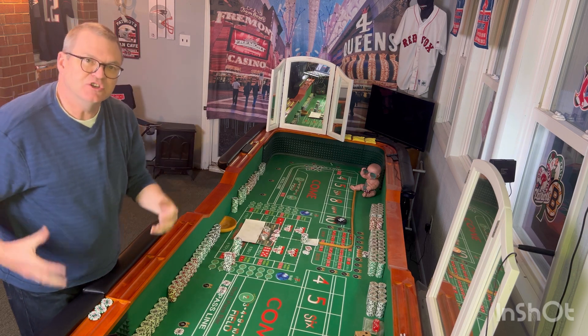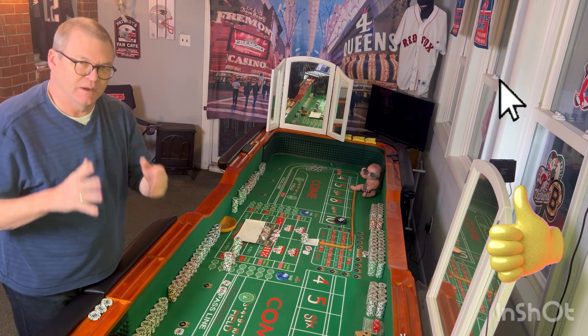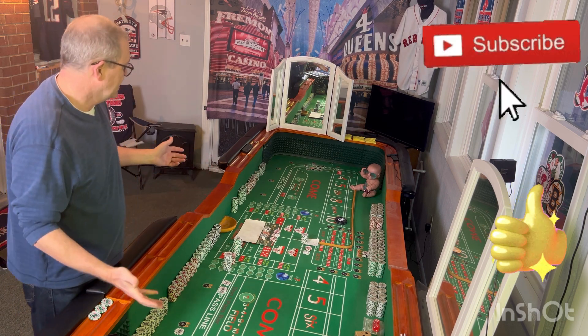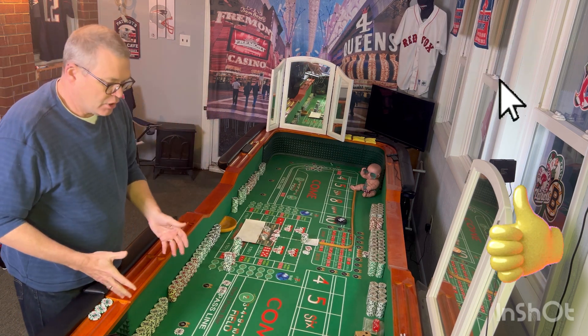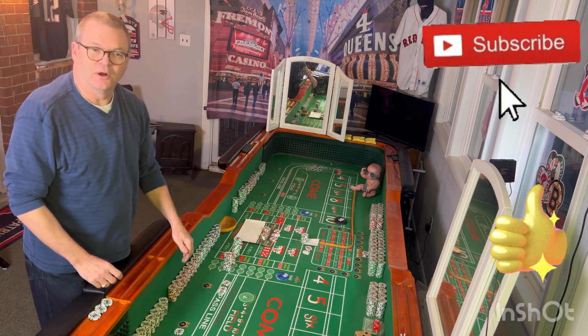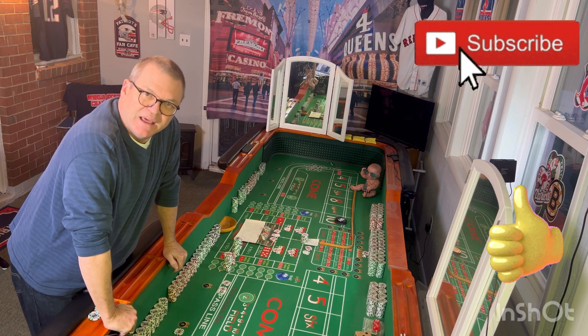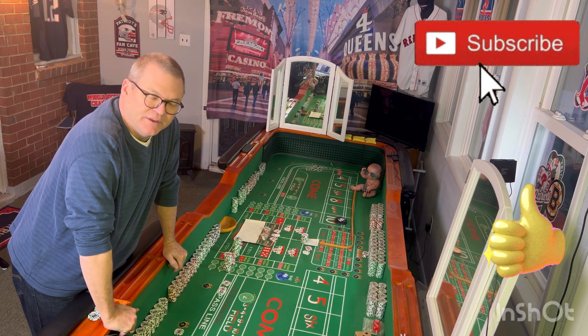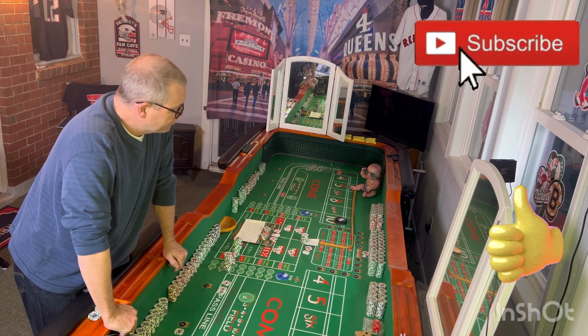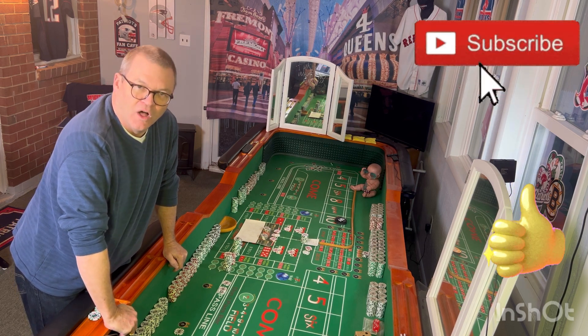We'll get deep into each one of these in upcoming videos, so I hope you join me. And as always, no matter how you throw, what you throw, or even if you don't throw and you're just a random thrower, just know that the best betting strategy — the best tip I can give you — is to just throw for a long, long time.